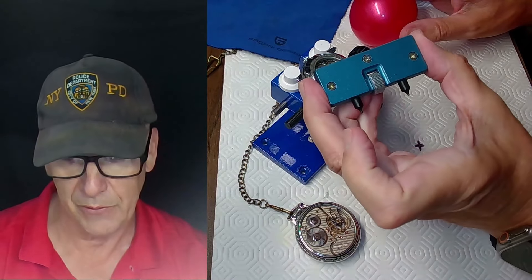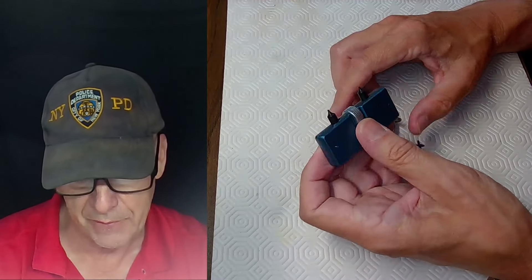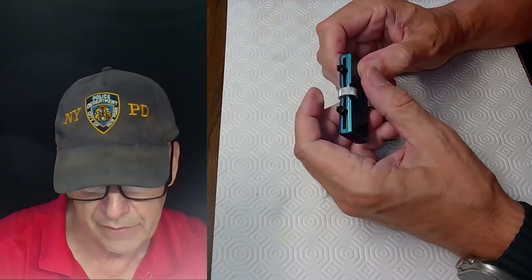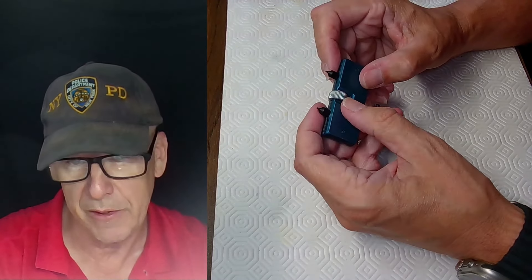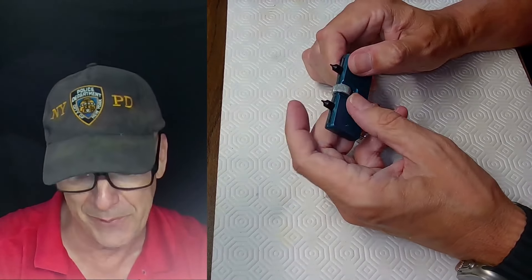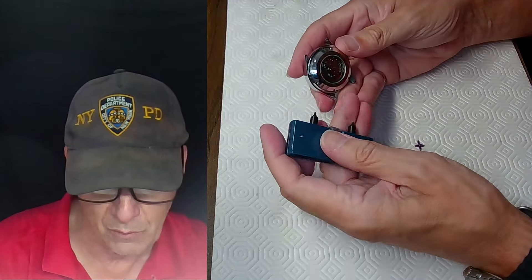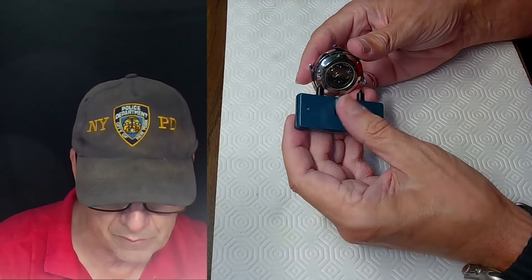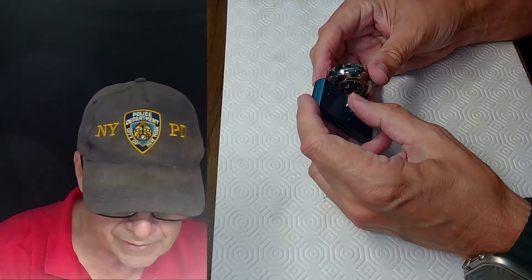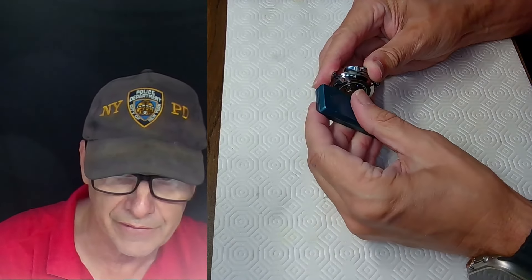The most standard tool for opening wristwatches is the two-pin case back opener. You turn the wheel to increase the diameter of the two pins, aligning them with the notches on the case back. Once the pins are seated in the notches, tighten slightly, grab it with your fingers, and turn to open. That's how this tool works.